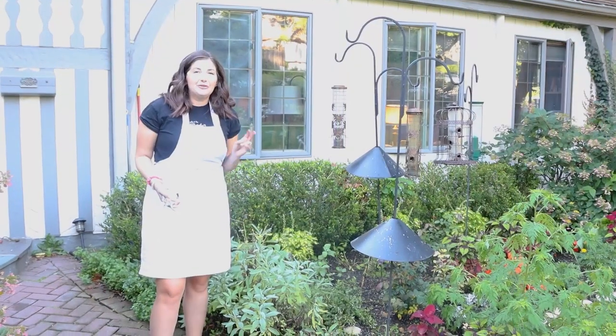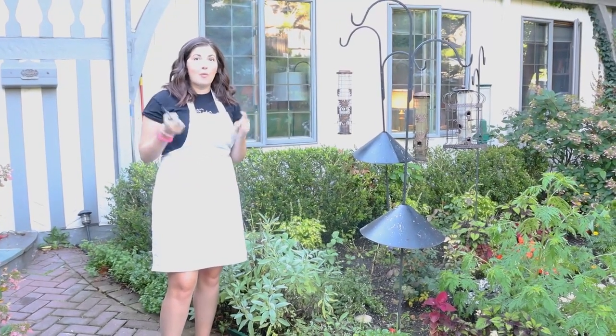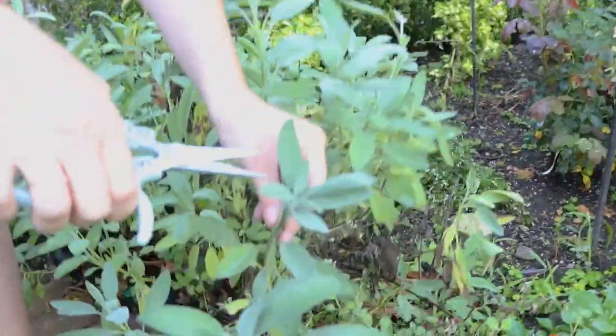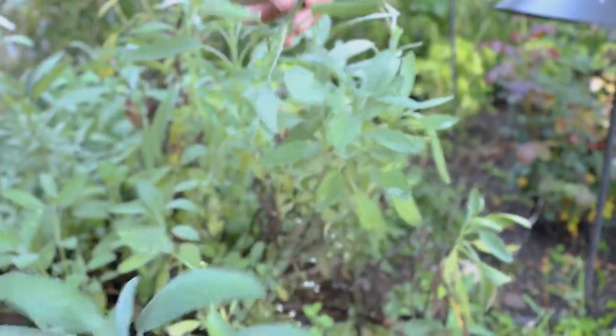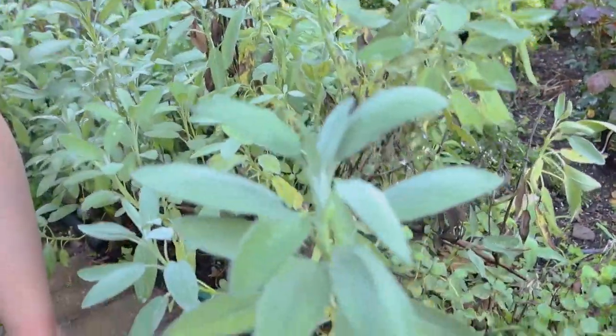I want to give you two pruning tips before we just hack this stuff and get cooking. Number one: if you're pruning throughout the gardening season, you want to chop the top of the plant off because this is the apical bud — it controls all of the growth up and down the stem. When you cut this off, it allows the rest of the stem to push out new growth.